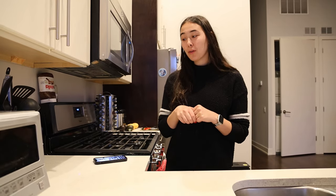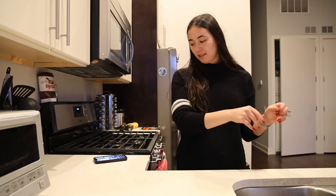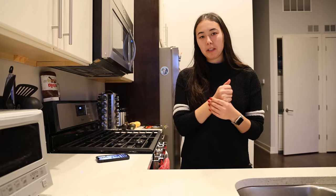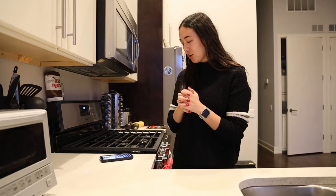Hello everyone! Today we are making a sushi bake and tanghulu. I have not made either of those, so it'll be a nice little test kitchen experience. They kind of go together because they're both Asian-related, so yeah, we're gonna get started.